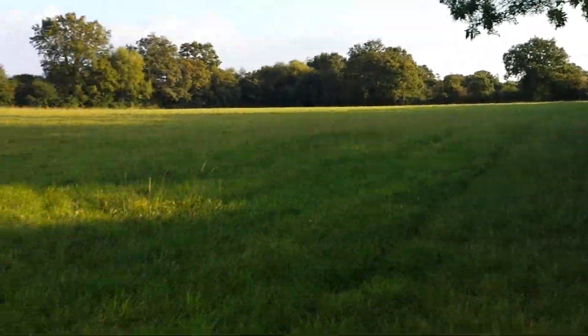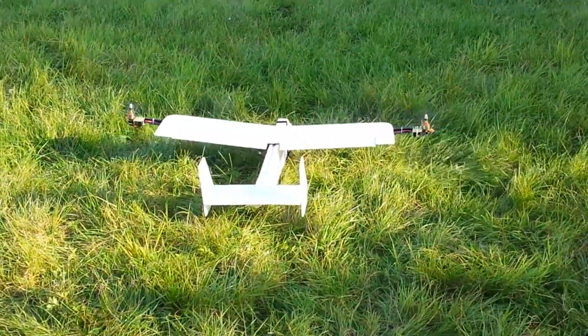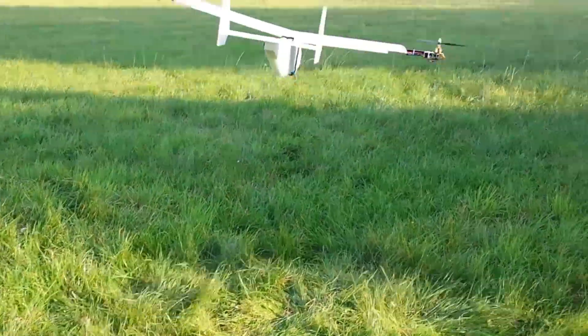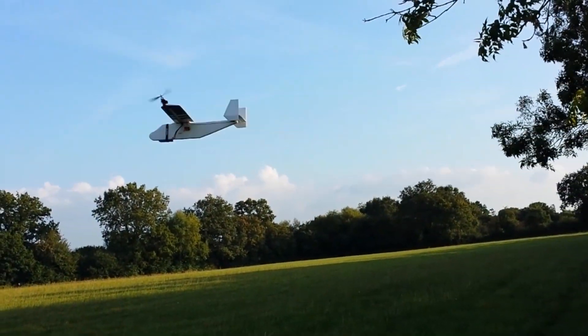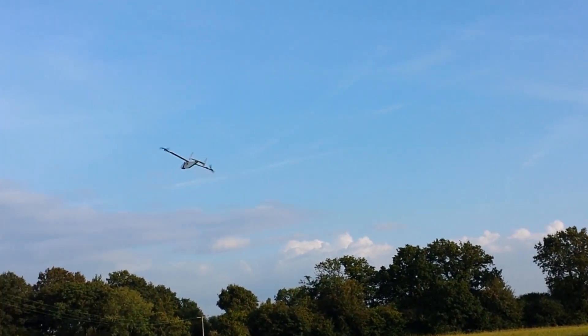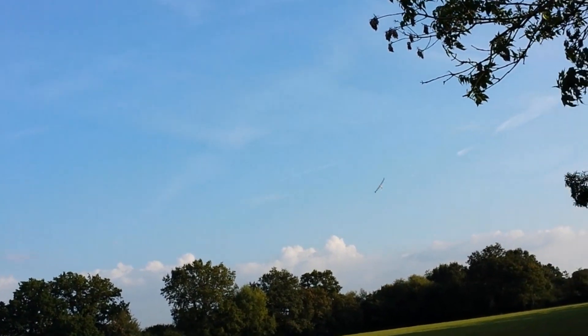Just going to do some aerobatics. Take it for a quick circle. Oh, it's windy today.